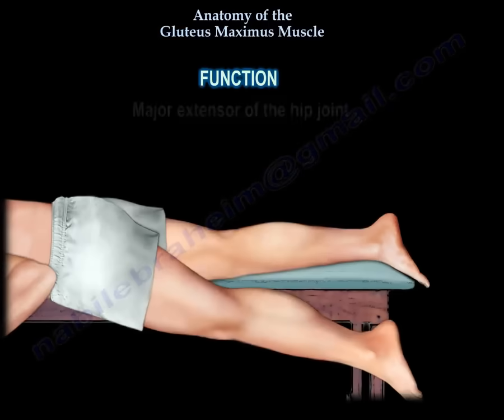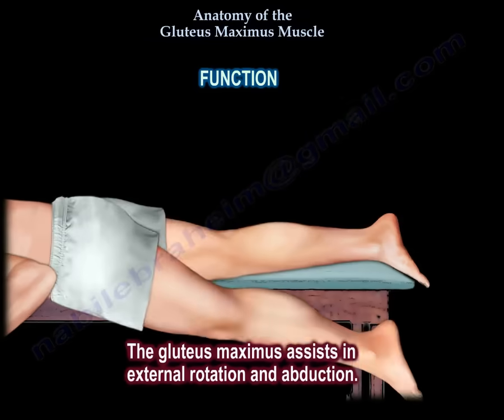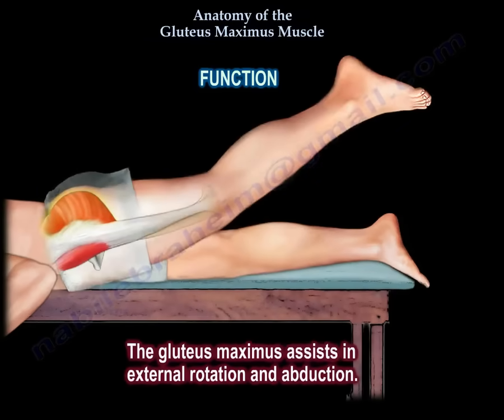Function. Gluteus maximus is a major extensor of the hip joint. It also assists in external rotation and abduction.